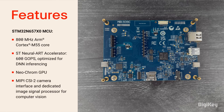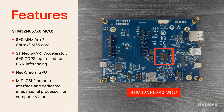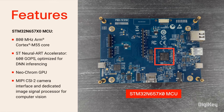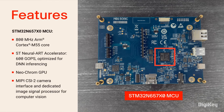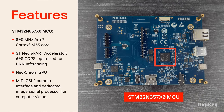On the back of the board, you can see the STM32N657X0 MCU, which features an 800 MHz ARM Cortex-M55 core, ST's 600 GOPS Neural Art AI Accelerator, a NeoChrome GPU, a computer vision pipeline, extensive connectivity interfaces, and much more.